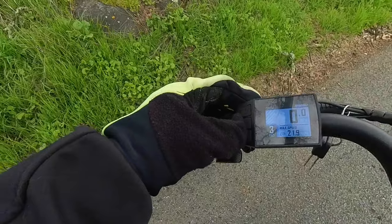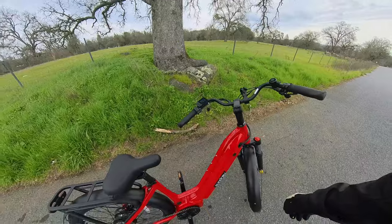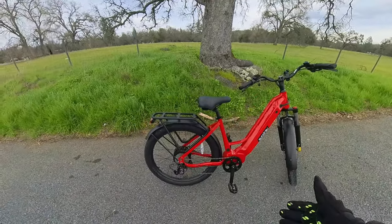It has five levels of assist, and this comes as a class two bike, so you've got a thumb throttle on the left hand side as well as the torque sensing pedal assist.